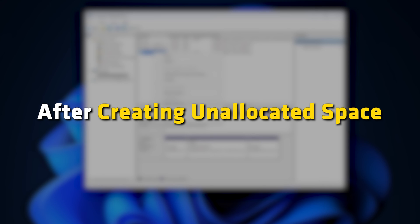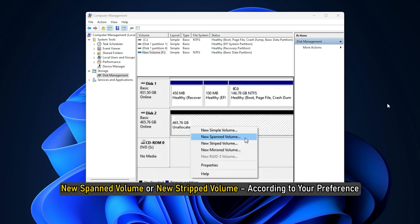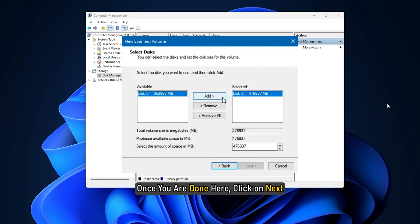After creating unallocated space, right-click on any of the clean hard drives and choose New Spanned Volume or New Striped Volume according to your preference. Once you are done here, click on Next.